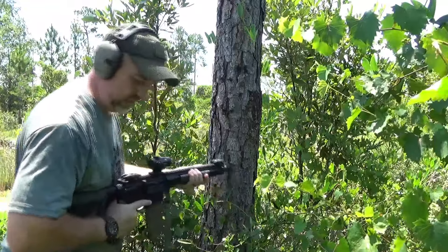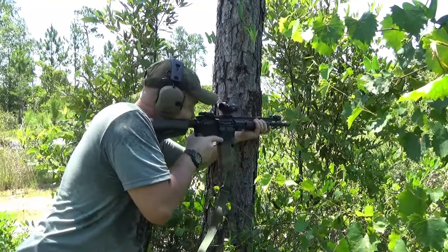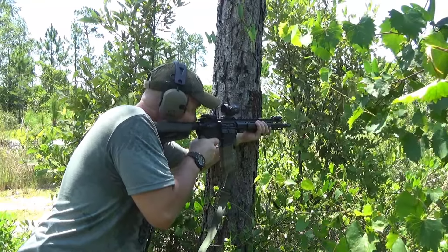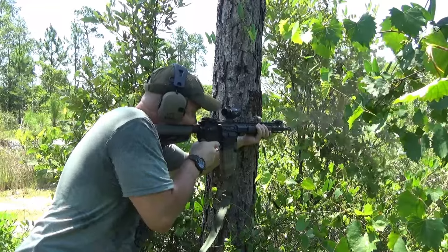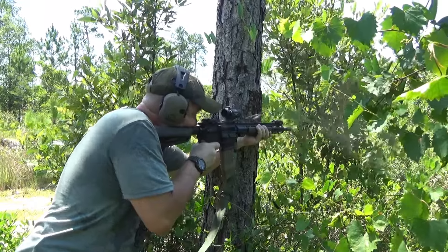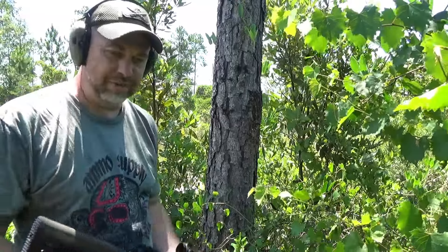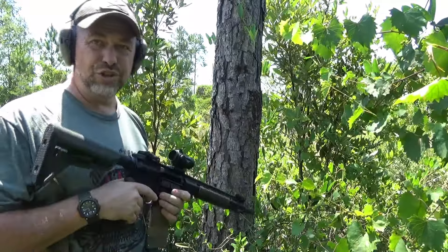Let's try it from back here at 100 yards — just because reasons, and throw some bush and uneven terrain in the way. [Shooting sequence] Pulled two of them, but I'm going to blame that on the wavy bushes and the open sight. In the real world, sometimes you've got stuff in your way — it's not always a nice, open, manicured range. But when you do your part, usually your equipment will do its.